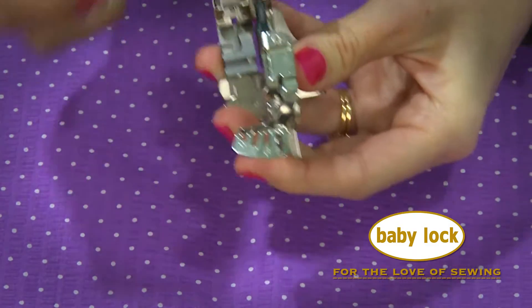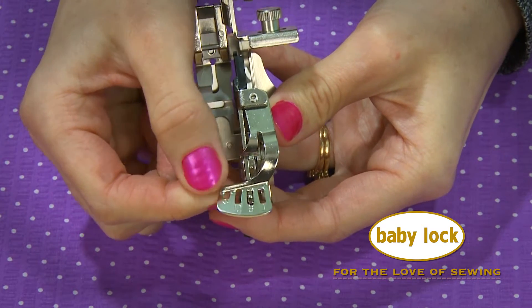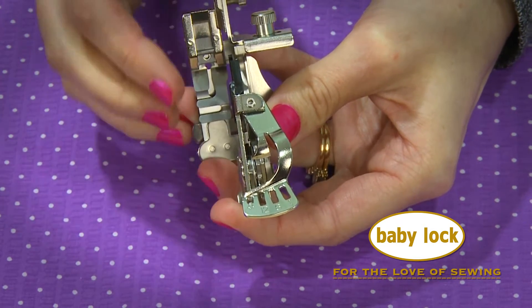Here is where you can make the adjustments for ruffling: with a gather stitch, one tuck for every six stitches, and one for every twelve. You can also place it on zero to completely disengage the foot.